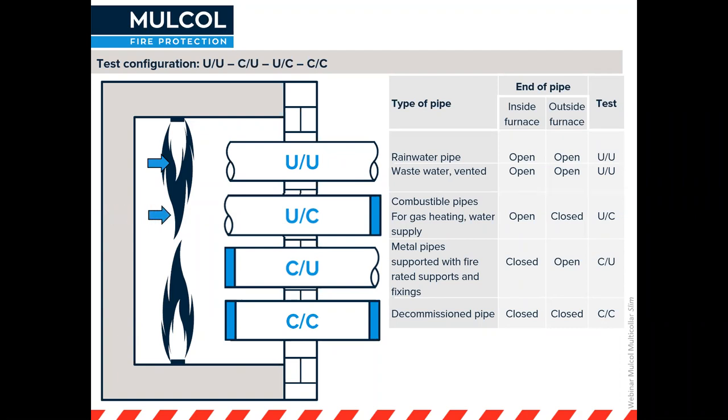If you've got a closed system, tested as uncapped-capped, the air wants to escape but can't because it's a closed system and has nowhere to go. This applies to combustible pipes used for gas, heating, water supply, et cetera, and is tested uncapped-capped.